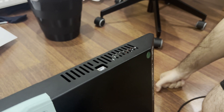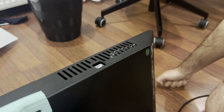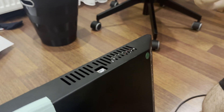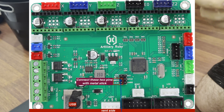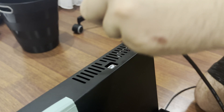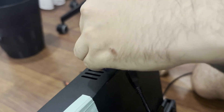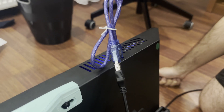Today I will show you how you can unbrick your Artillery 3D printer. I'm using the Sidewinder X2 with a Robin motherboard. There are two pins you need to make contact, and after that put the USB cable. As you can see it started working, but there is no DFU mode.